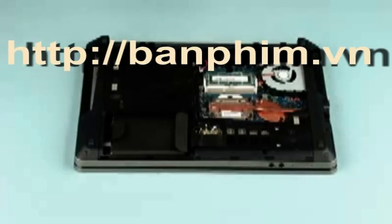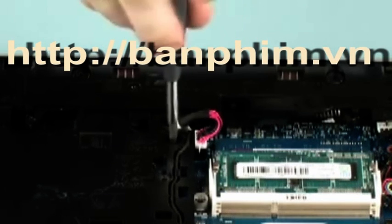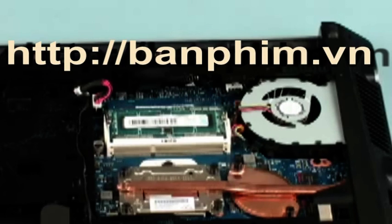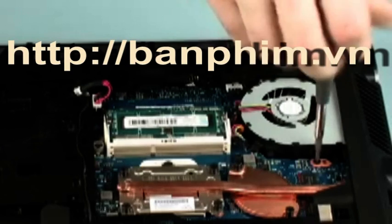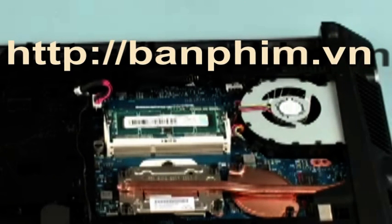Remove the optical disk drive. Remove the one 6mm P1 Phillips head screw identified with a keyboard icon that secures the keyboard to the base enclosure. Remove the one 4mm P1 Phillips head screw next to the system fan that secures the keyboard to the base enclosure.